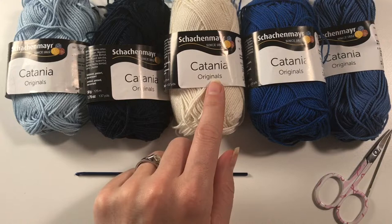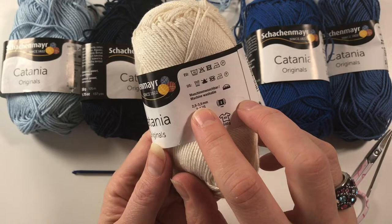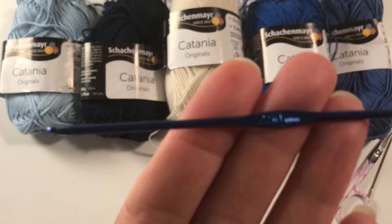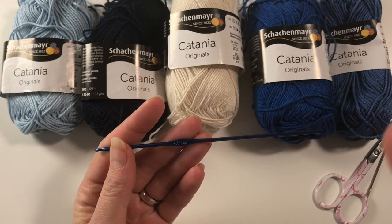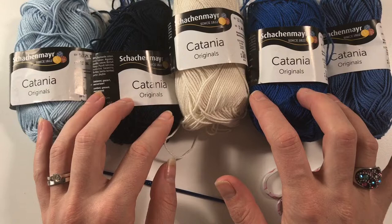This is the cotton I have been using — it's Schachenmayr Catania cotton. It's 100% cotton and it's mercerized. The size of hook they prescribe is a two and a half to three and a half, because it's a fine yarn — thinner than DK. I've been using a two and a half hook, which gives me the tightness of stitches that I like. Of course you also need your scissors and your darning needle.